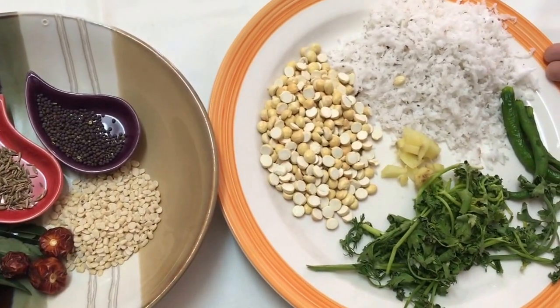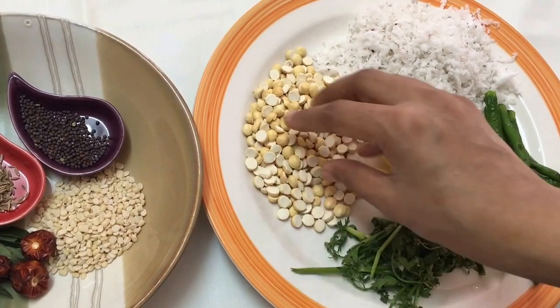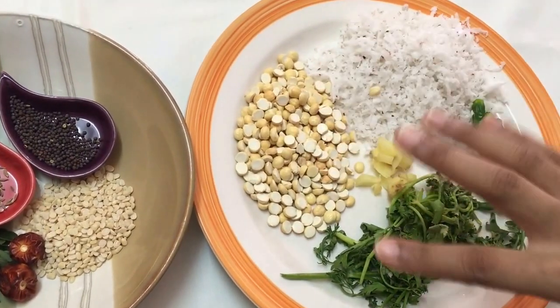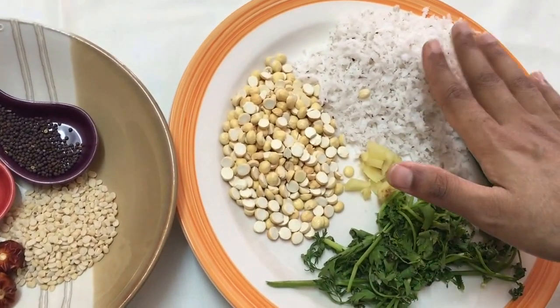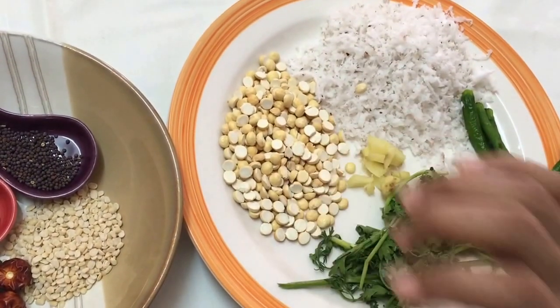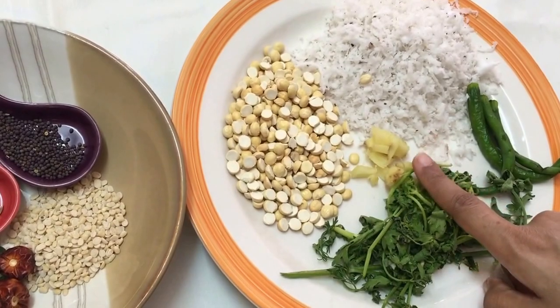Here I've taken half a cup of fresh grated coconut, and with that I have taken one fourth cup of roasted chana dal or dalia dal. The ratio between both of them is 1:0.5, so if you are taking one cup of grated coconut, you need about half a cup of dalia dal. Along with this I have taken some green chilies to taste, a handful of coriander leaves, a tablespoon of ginger, and some salt.